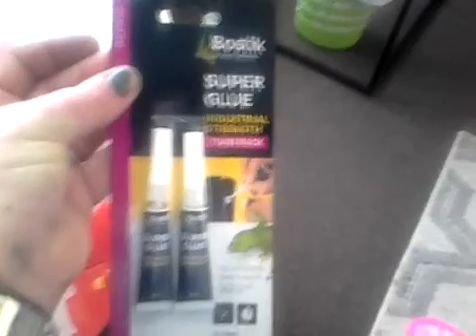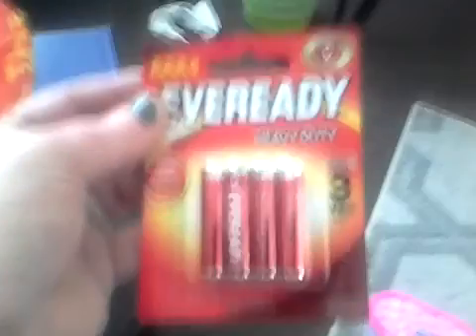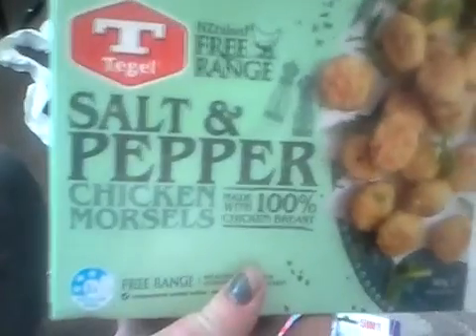Some Bostik Super Glue - I actually use this as nail glue, it is the best. Some EverReady AAA batteries because I realised I had some things requiring them, not AA. Some mermaid stickers because Harriet put those in cards for her friends. And some salt and pepper chicken morsels - they were reduced from $9 to $4.50 so I got two.